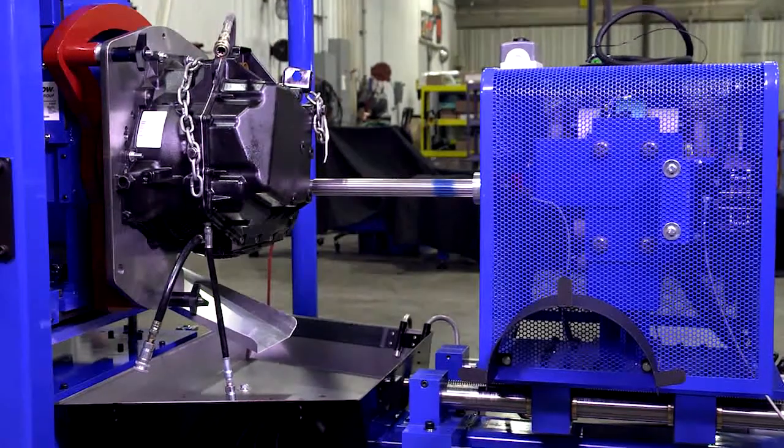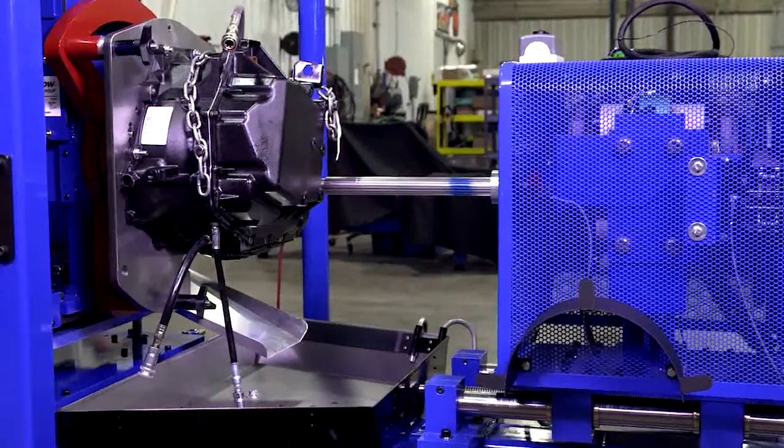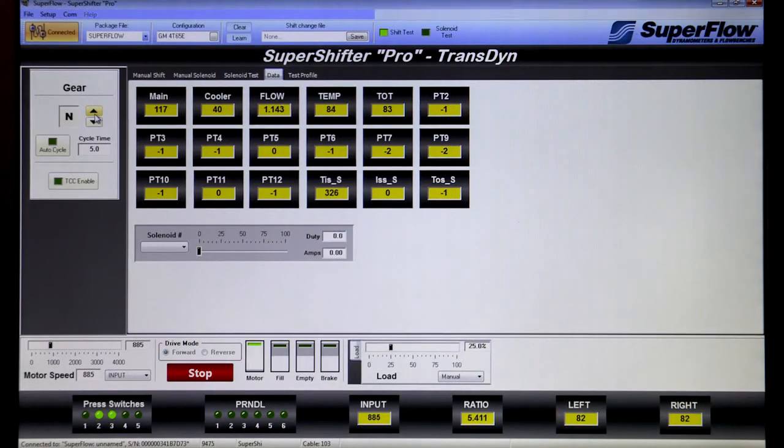An optional tank heater will preheat transmission fluid to operating temperatures, greatly reducing overall test time. 12 pressure sensors and 2 flow meters for cooler flow record what is happening inside the transmission during operation.